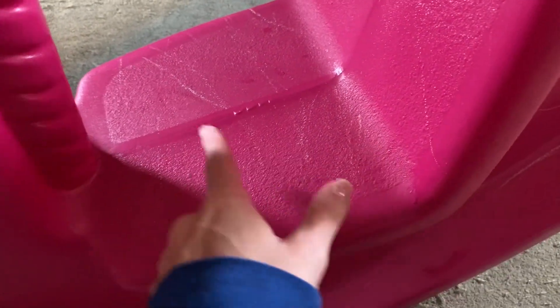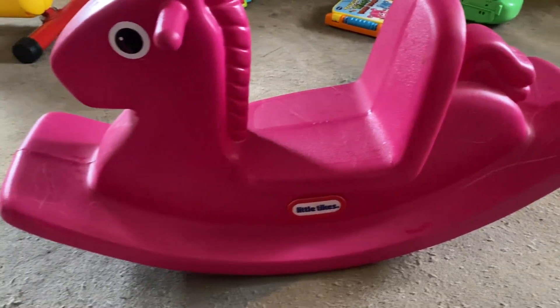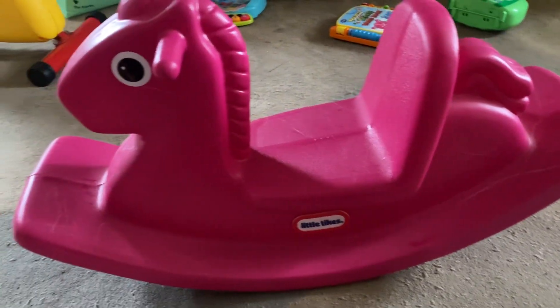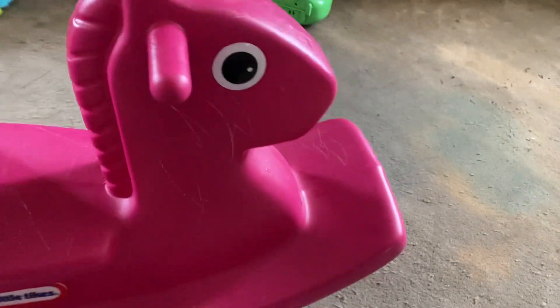That's what the wear and tear would look like. But it's still, even with those scratch marks, it's still in great shape. Nothing broke off or anything, so this would last for a very long time and could be used for over a few different kids if you kept it.